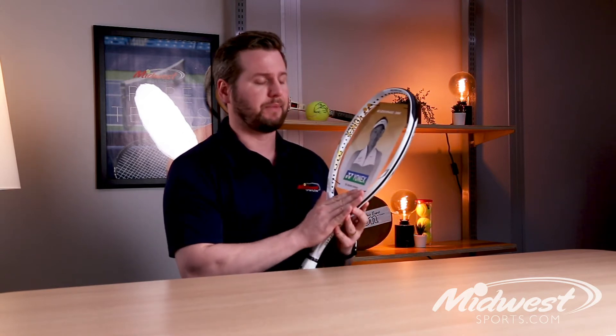Yonex has updated the E-Zone frames in a number of ways. This 2021 edition starts with some great enhancements to the sweet spot.